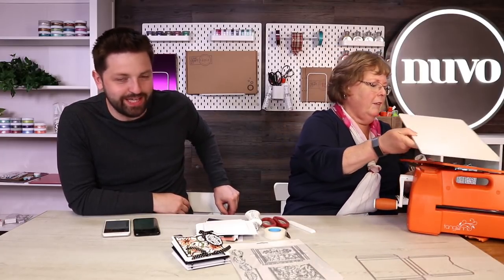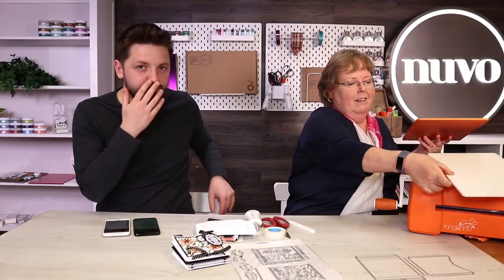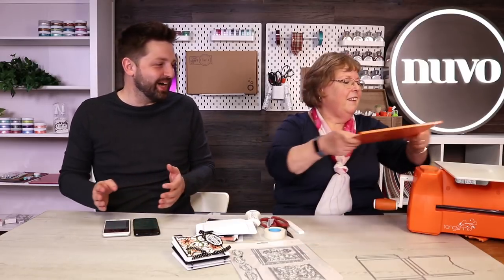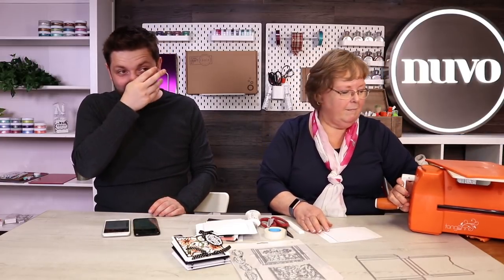That could be a nice thing to keep - for your memory books or your concertina boxes. Keep the old school reports in there with years going through, because it's such an awesome thing. You can't even remember yourself as that child when you look back on those things. It's surprising if there's anything you notice in yourself now.